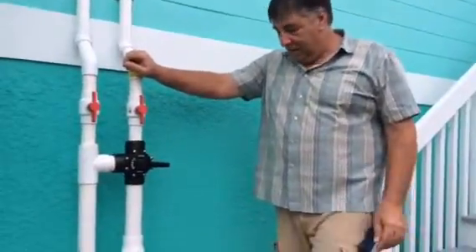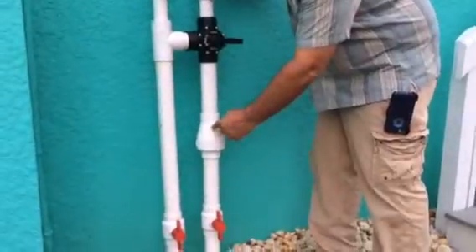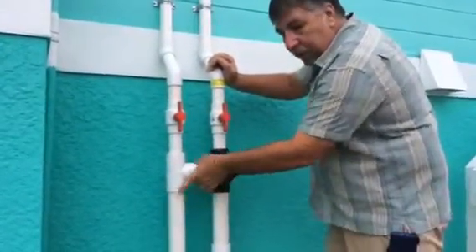Let's talk solar. The right hand pipe is the water coming from the pump going to the solar. The left hand pipe is the water coming down. The piece in between is a bypass.